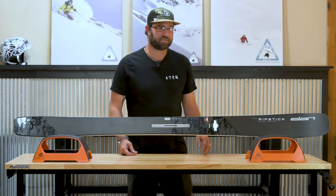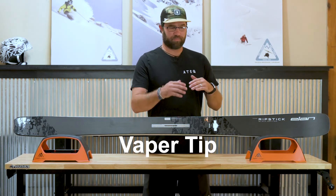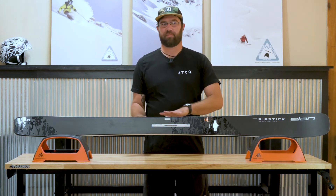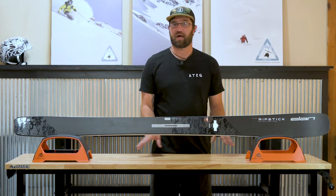In addition to that technology, they also introduced the Vapor Tip, which is about 10 to 12 inches long just in the tip, to allow for a lighter swing weight. So going back and forth, entering in and out of turns, jump turning becomes a lot easier.